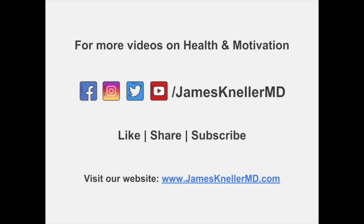This is James Canneller — thank you for joining us. Please like this video, subscribe to our YouTube channel, and follow us on Facebook.